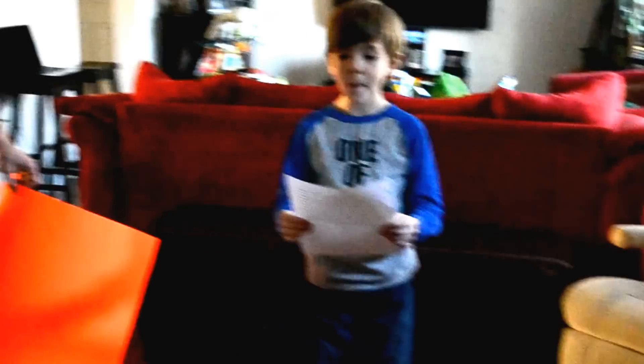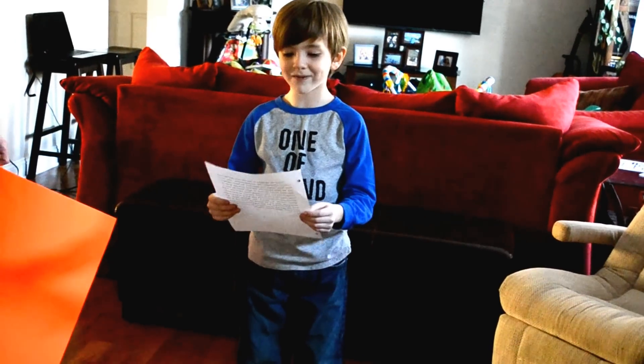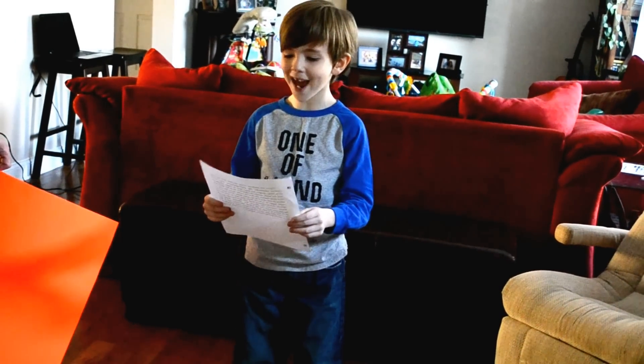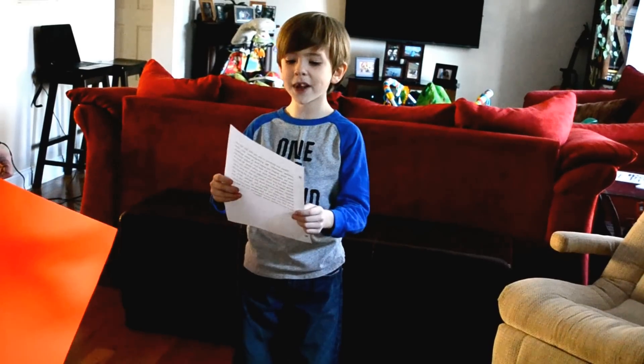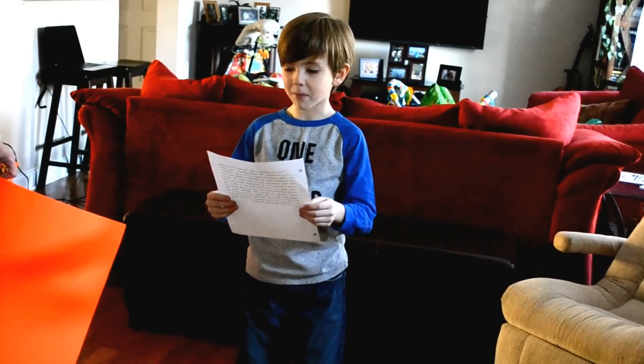These are pictures of me, my dad, and my papa making meatballs. My great-grandma, who came from Italy, taught my papa how to make meatballs. And my papa taught my dad how to make them, and then they taught me how to make them. So now I'm going to tell you how to make them.